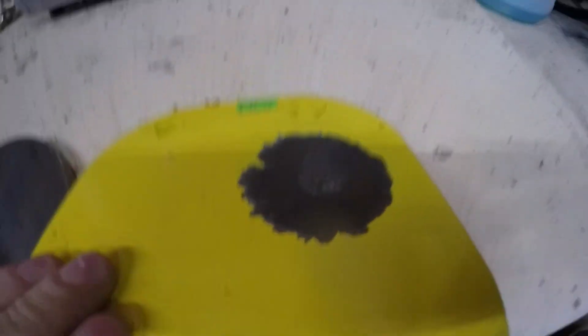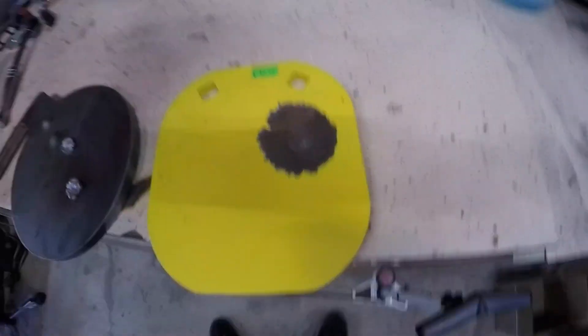This is the real AR500 steel plate — practically nothing happened to it. It's almost perfectly smooth. I might be able to feel a tiny bit, but that thing is smooth. Perfect.